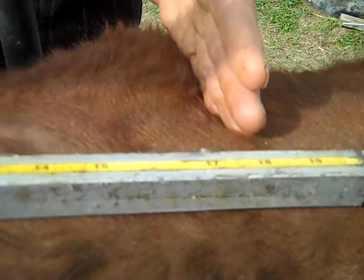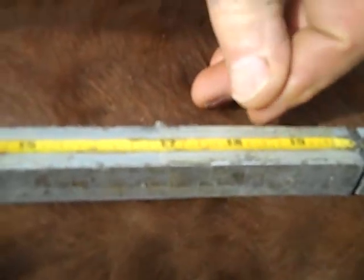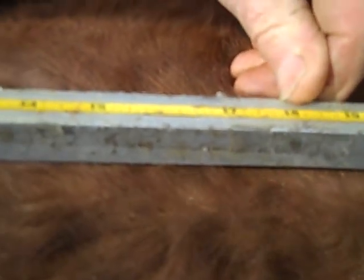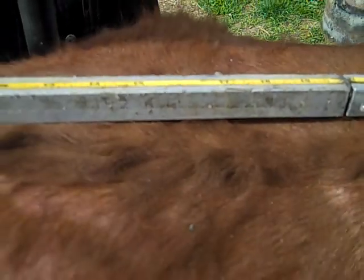That way you can get a totally accurate measurement of the rump length. This animal's rump length was 18 inches long, which is pretty standard for a two-year-old heifer.